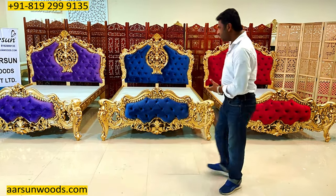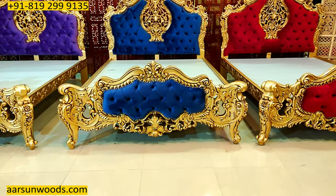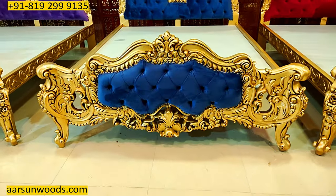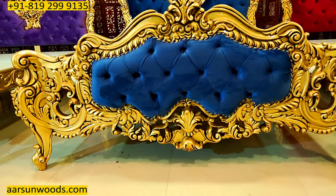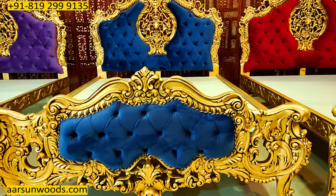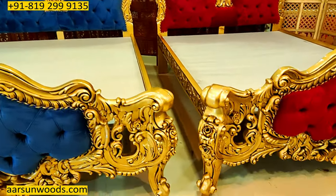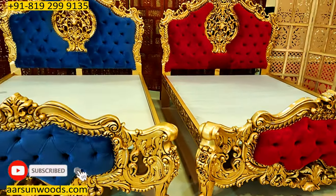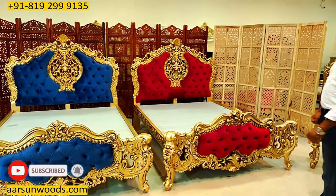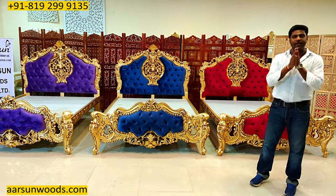For the time being, this is the unit — these are the designs. Three beds, queen size, teak wood, antique gold, with contemporary quilting, all hand carved, and the quality of Arsana. I hope you like this, and I would request a few comments — let us know how we are doing. This is the art of India, and exporting globally. Thank you so much.